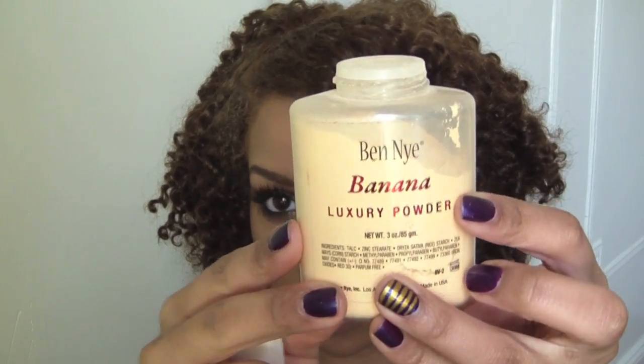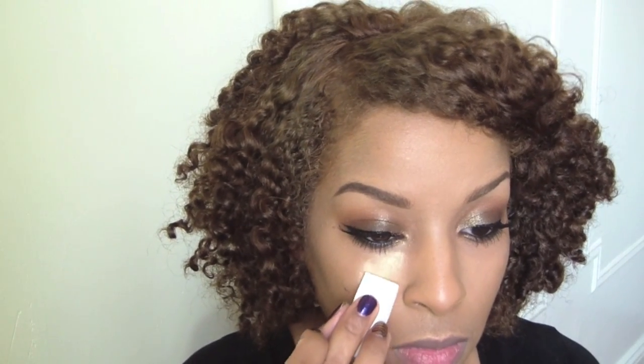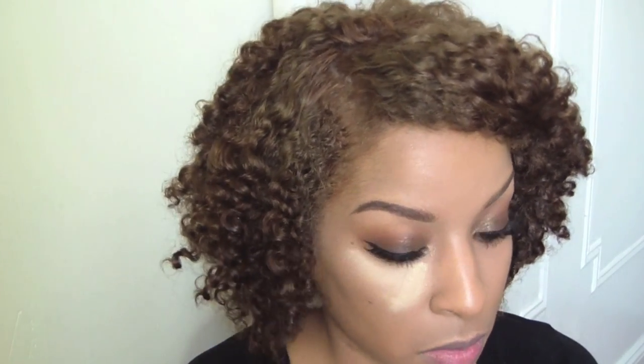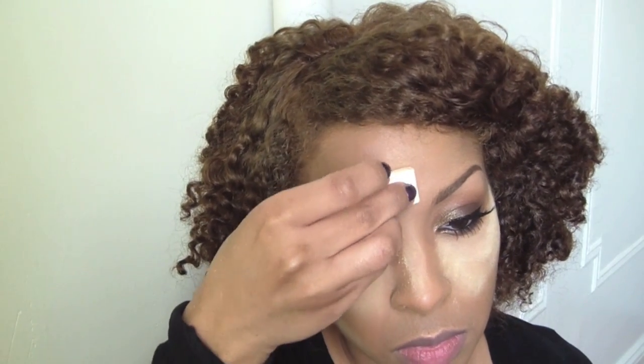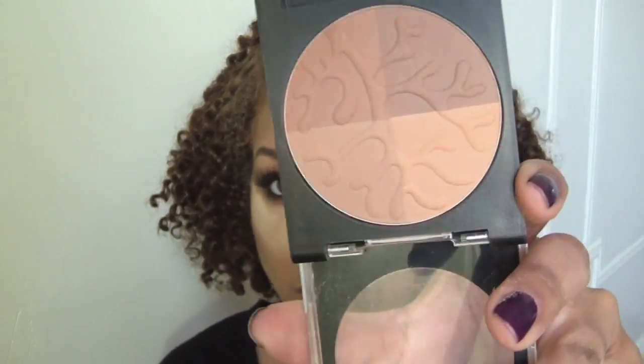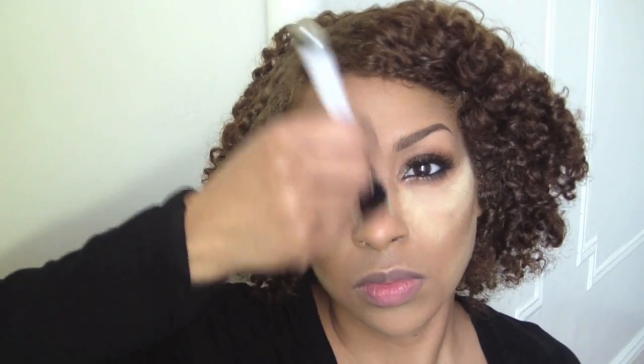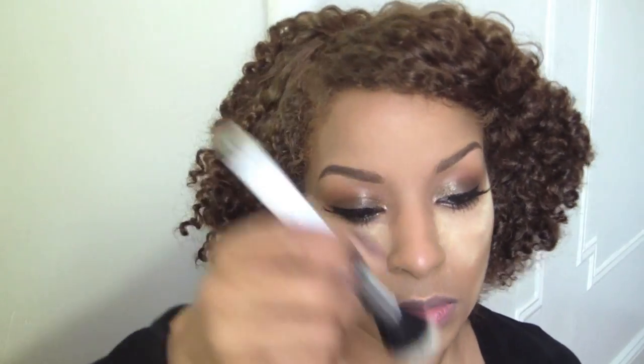So now I'm just going to set all those areas where I applied that concealer, and I'm using Ben Nye's Banana Powder. You can find this at Ricky's or order it online — I'll have a link on my blog. Now I'm going to use this bronzer, but first I'm going to sweep that powder off of my nose and leave it in the other areas as a guideline for where I want to apply my bronzer.